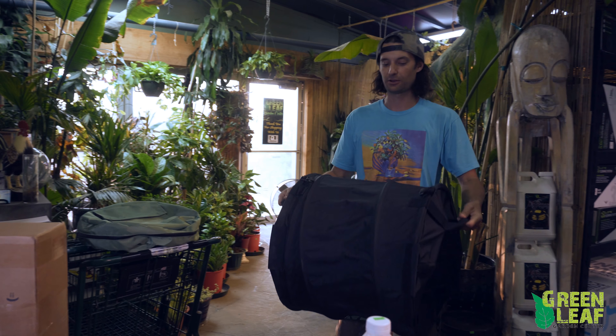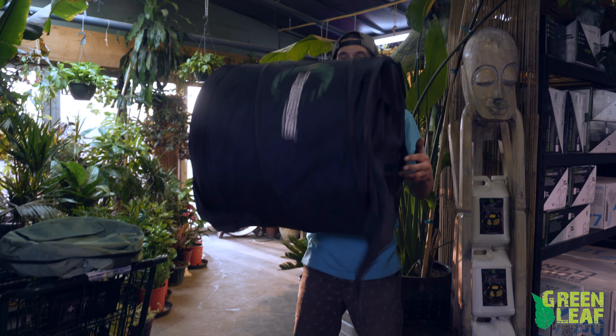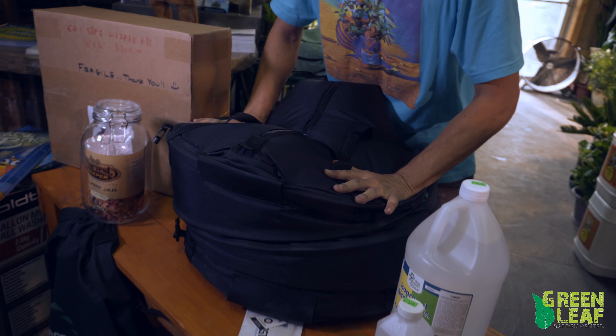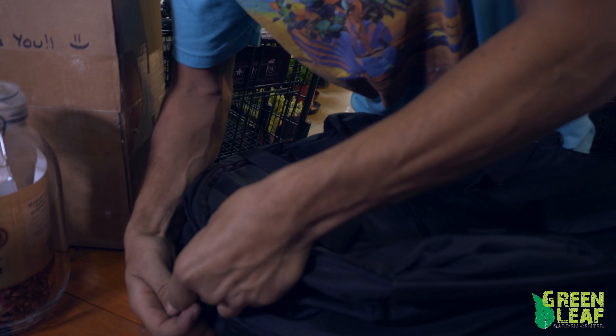To use this item, you simply unzipper it, fill it with your product, zip it back up, and grab the handles.